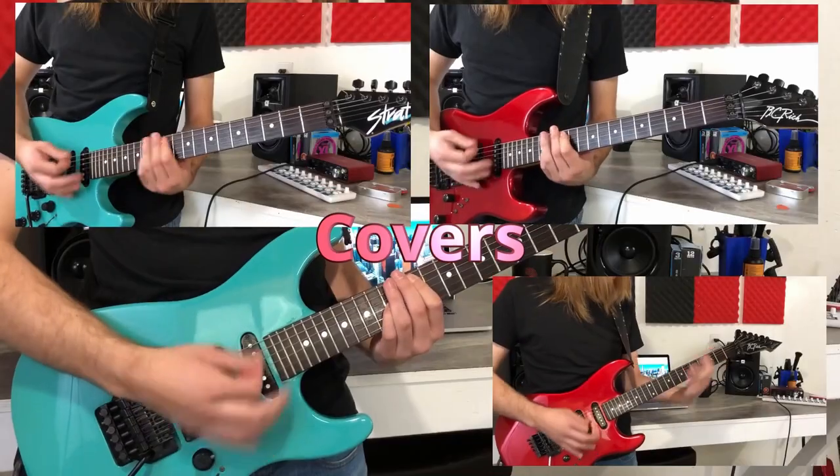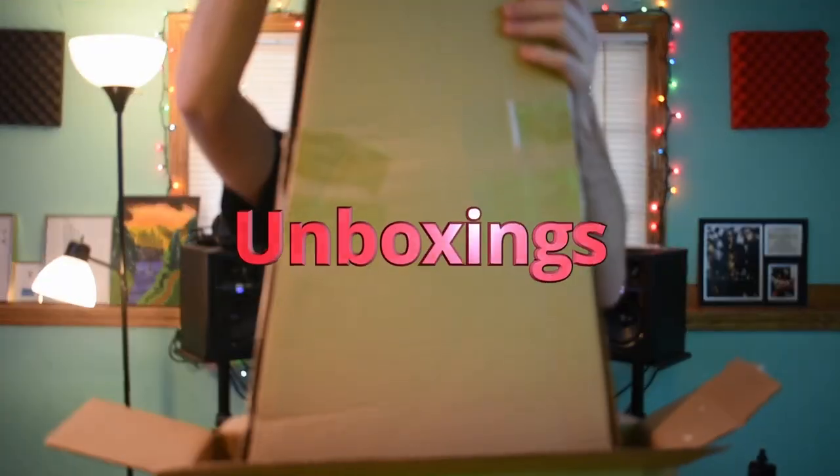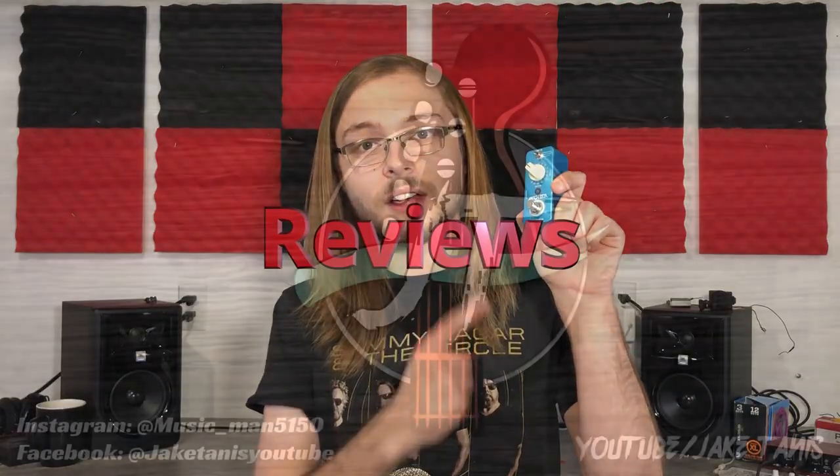Today I'm going to show you guys how you can build the ideal guitar repair kit. What's up guys, Jake here, and today I'm going to show you how you can build a nice little guitar repair kit that'll be everything you need to do a string change, a setup, or anything in between.